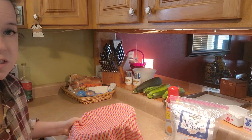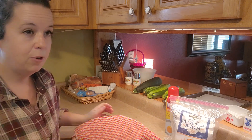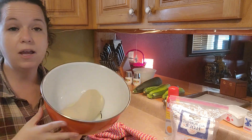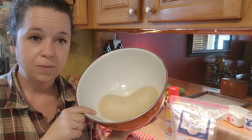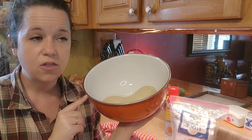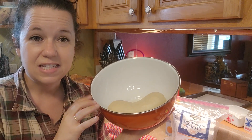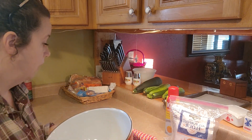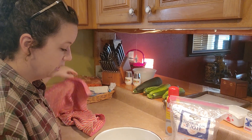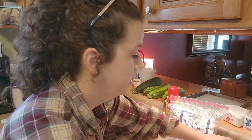So the first thing you want to do — this is the part that's not very fast. I take a loaf of bread out and put it in a bowl. I spray the bowl with Pam first, put my little loaf in there and cover it with a towel and let it thaw for a good four to six hours, just to make sure it's fully thawed. You can also put it in the fridge and leave it overnight. I cover it with a towel to keep flies off of it.